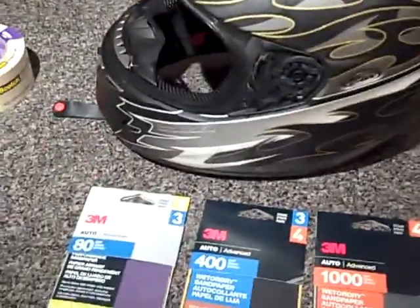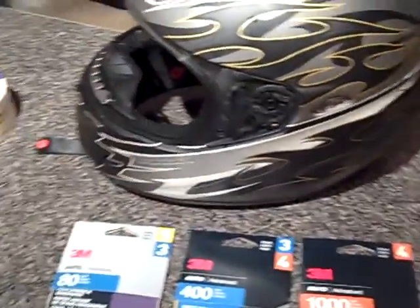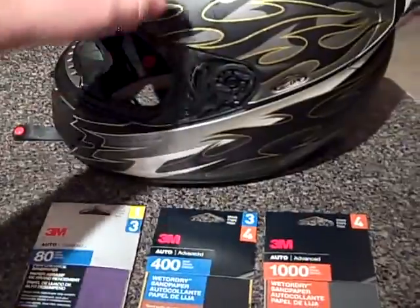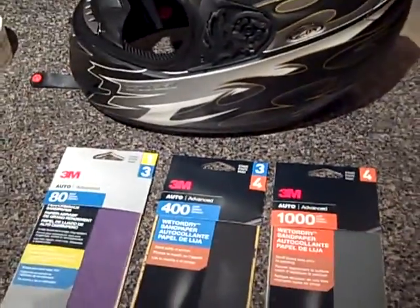You're going to be wearing this all the time and people are going to see it, so they're going to be picking it up. I want it to feel good and look good, and you know, it doesn't cost that much more. Anyhow, let's get started.